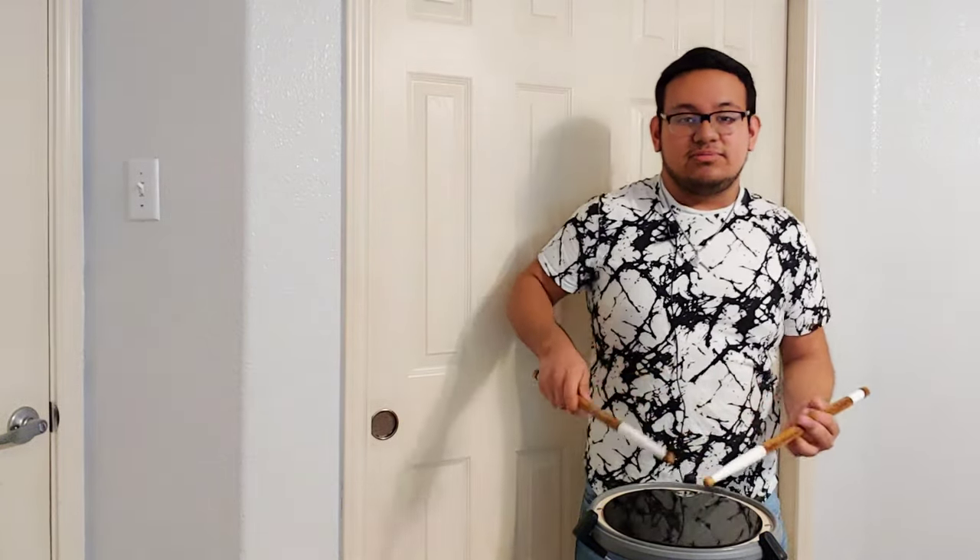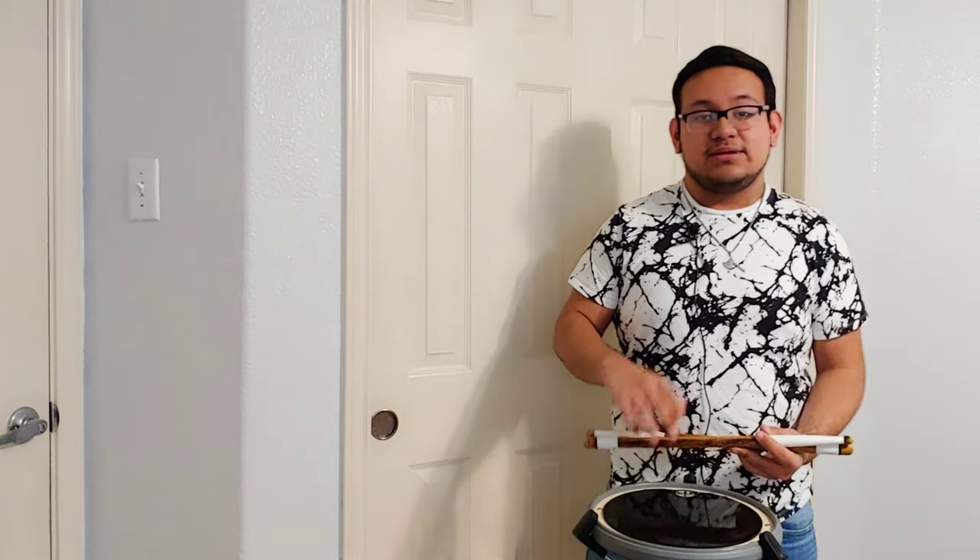What is up YouTube, welcome to another video on a rudiment called the paradiddle diddle. This is the second video I'm trying to upload. So this is what a paradiddle diddle looks like.